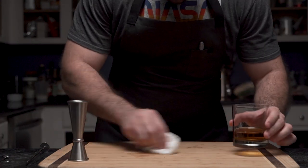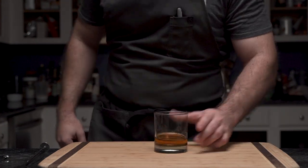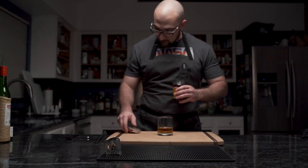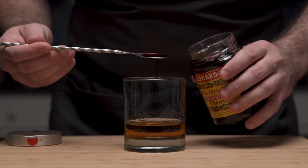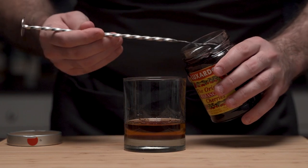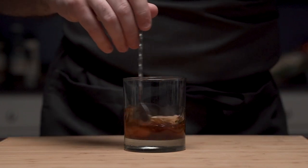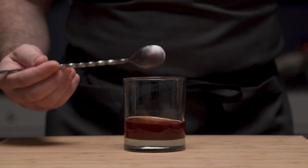And he cleans, because if not, well, that's how you get ants. Then it's time to complete this drink, so he reaches for his Luxado cherries. These cherries are basically cherries soaked in liqueur and syrup. Two nice heaping bar spoon fulls into the glass. This imparts an additional cherry flavor to the drink without overbearing. And if you've ever had these black beauties, you understand why more is always better.